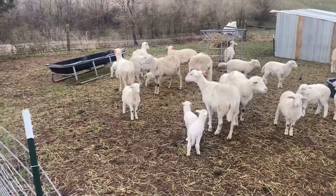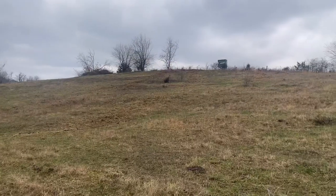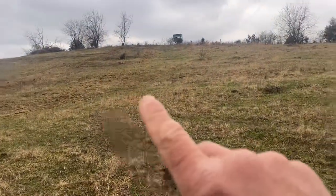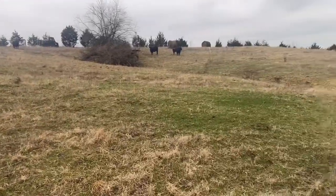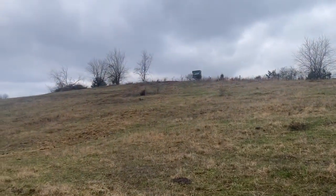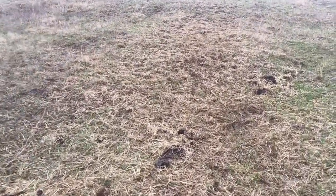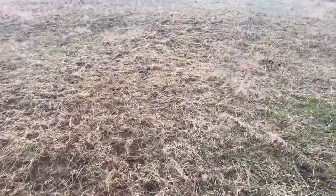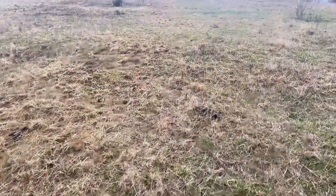I'll let her get used to these other lambs. You can see right here where I've already rolled out I think four bales. The corral is right up there. You can see they do a pretty good job of cleaning up all the hay. Definitely some gets trampled, no different than in a hay ring.